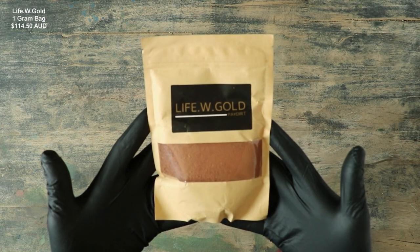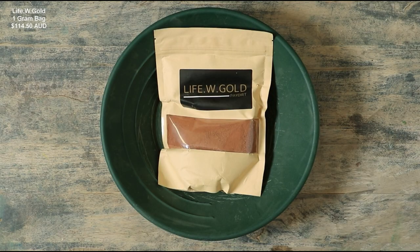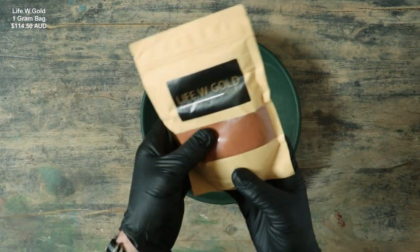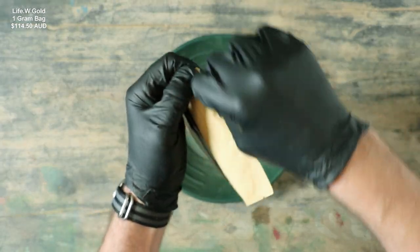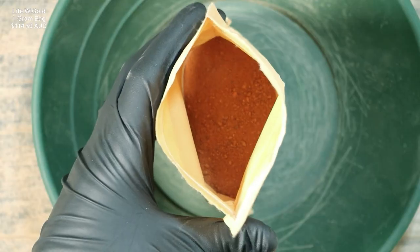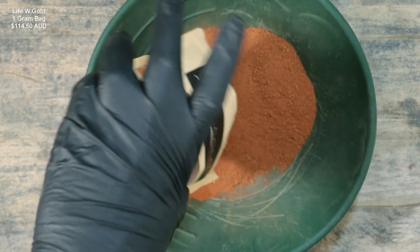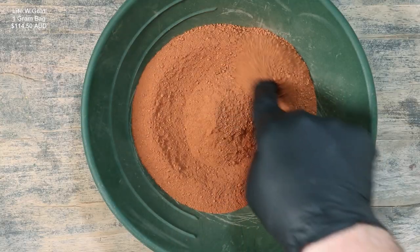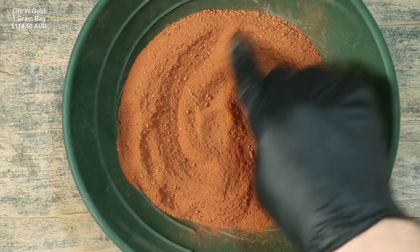Here is the 1 gram of gold guaranteed paydirt from Life W Gold. Let's take a look at it in a pan. The pouch is like paper with a see-through window so we can see the red paydirt. When I poured this out, I did not see any gold.